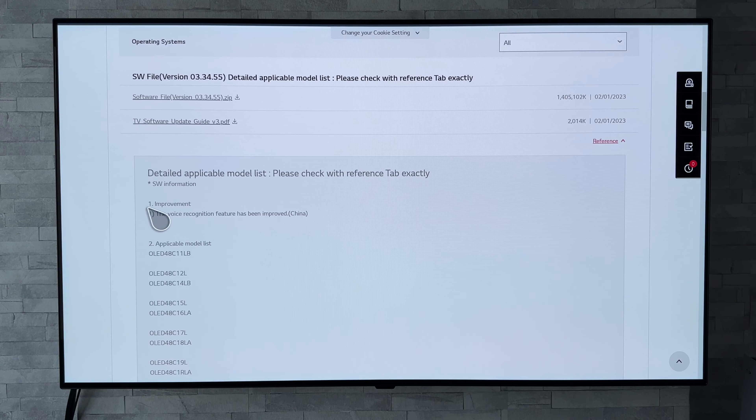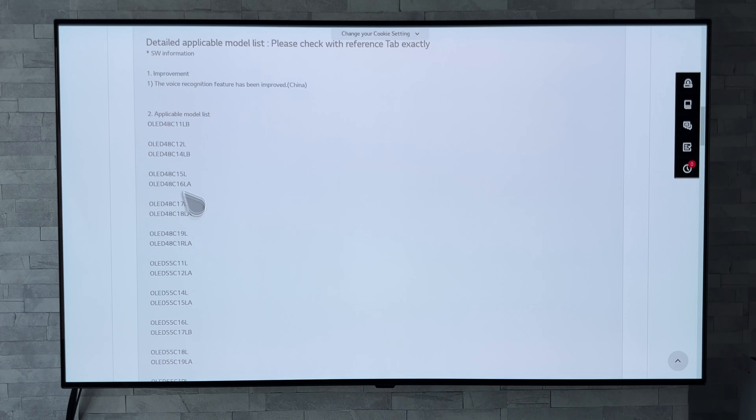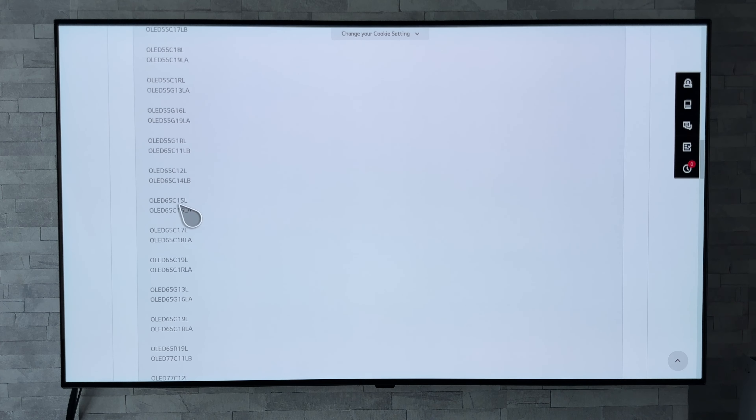Now if we scroll down we can see improvement one: the voice recognition feature has been improved, in brackets China. Then if we scroll down we can see that this applies to all the different size C and G1s.